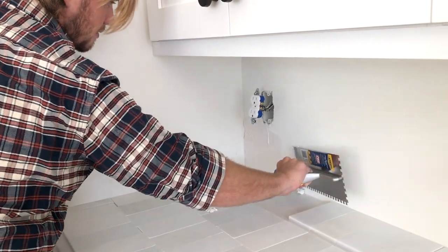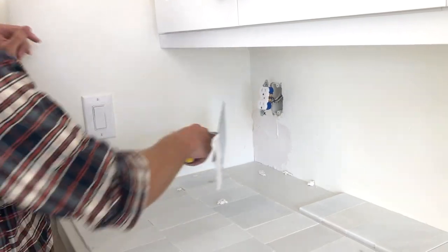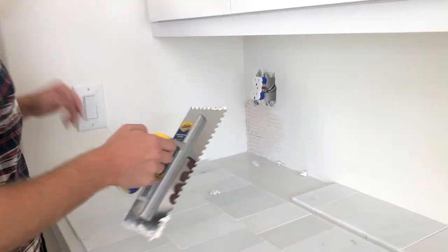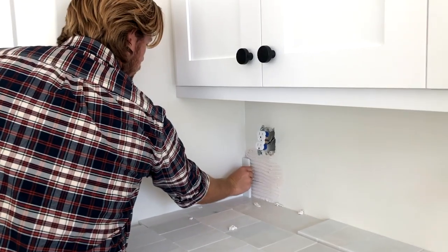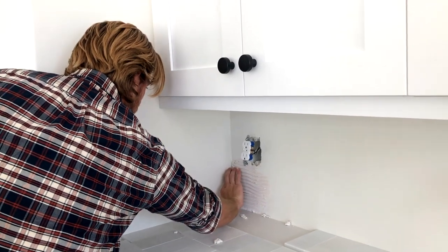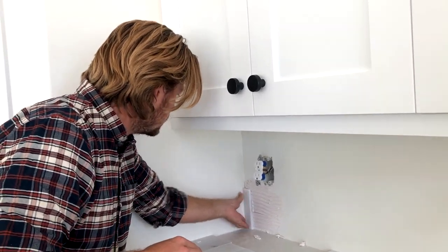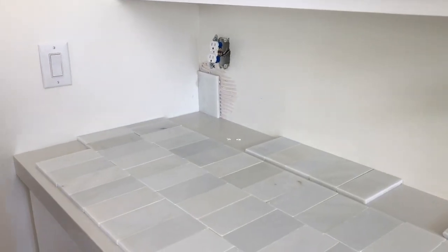You want to keep the trowel at about a 45-degree angle and just scrape the mortar on. It's obviously going to be messy so we'll need to be cleaning that stuff up as we go. I'm going to take this side and just scratch it. So we've got the first piece officially stuck to the wall. That one's already popping out a little bit further — I'm not going to press it too hard because it will press in.